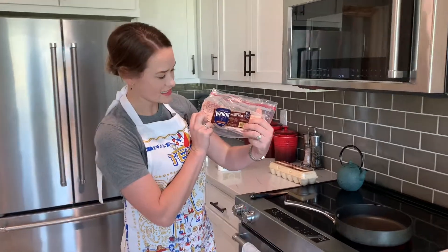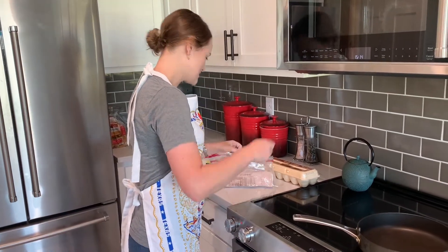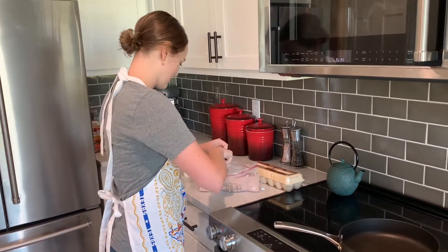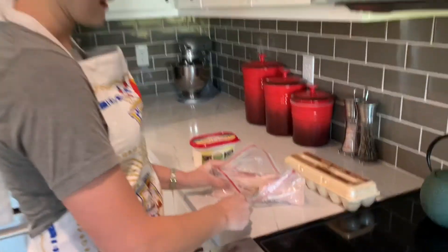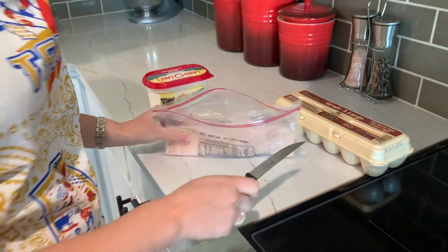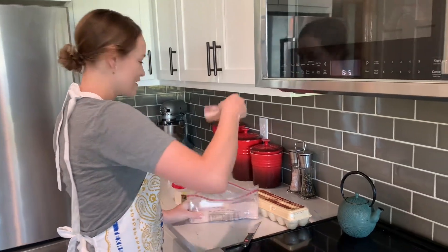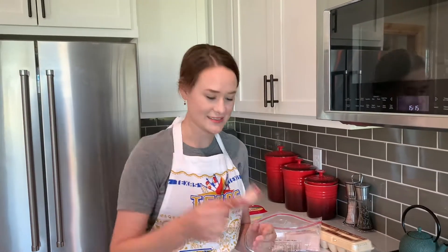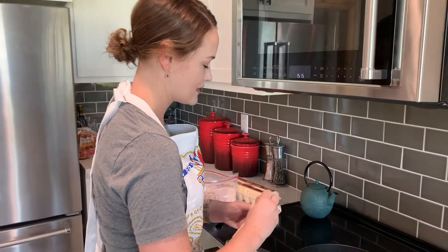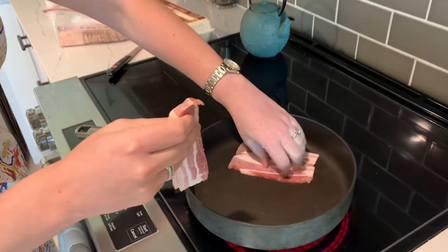I like Wright's bacon — I think this is the hickory bacon. We are not sponsored in this video. I like to do it the easy way: you get the knife, you put it in the bag, and you cut it in half. I'm cooking for Allie and I, so we've got to have quite a bit.